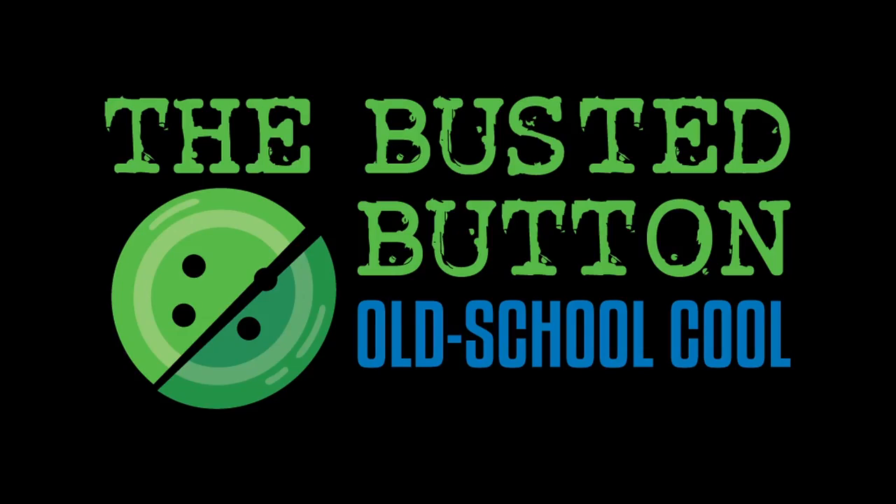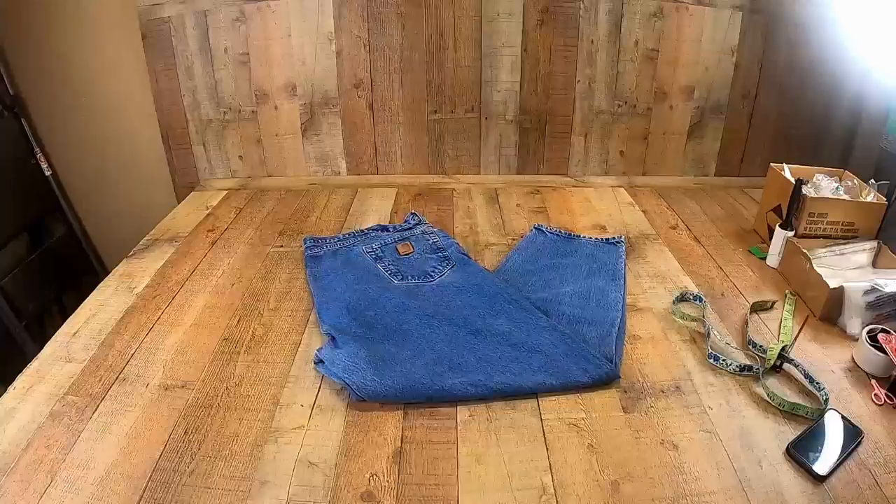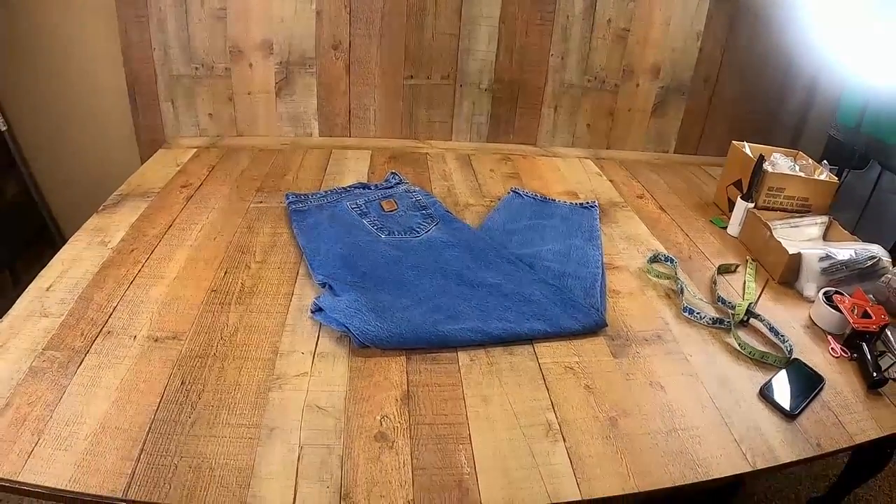Do-do-do-do, the Busted Button. Hey everyone, this is Josh with the Busted Button.